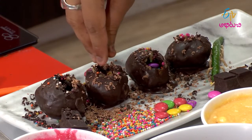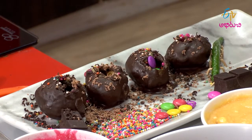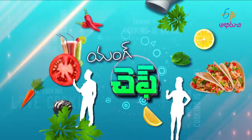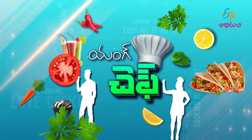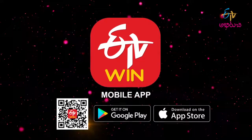Add colored balls, chocolate sprinkles, add the chocolate bite, and add to the serving plate. So, let's get the chocolate golgappas ready!